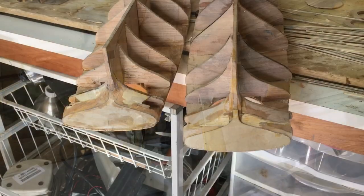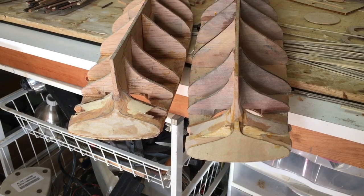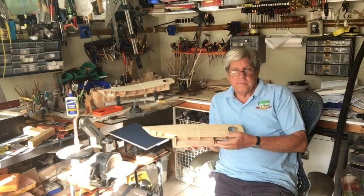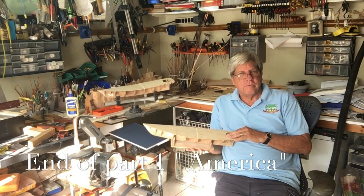This is a picture of the stern of the two ships — the kit model on the left and the scratch-built on the right. This brings us to the end of part one and we hope you found it very useful.